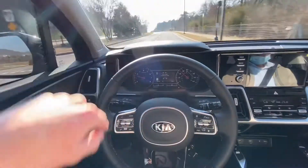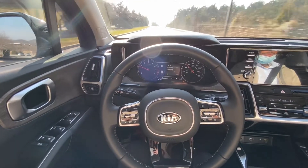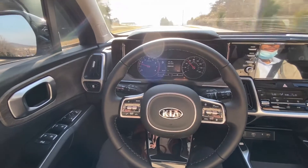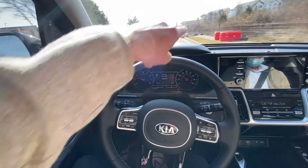Even going through a little intersection like this it kind of gets a little squirrely. It does tell you to put your hands on the steering wheel every now and then — I guess it's every 30 seconds just to make sure you're not sleeping — but we've got construction here on the side.